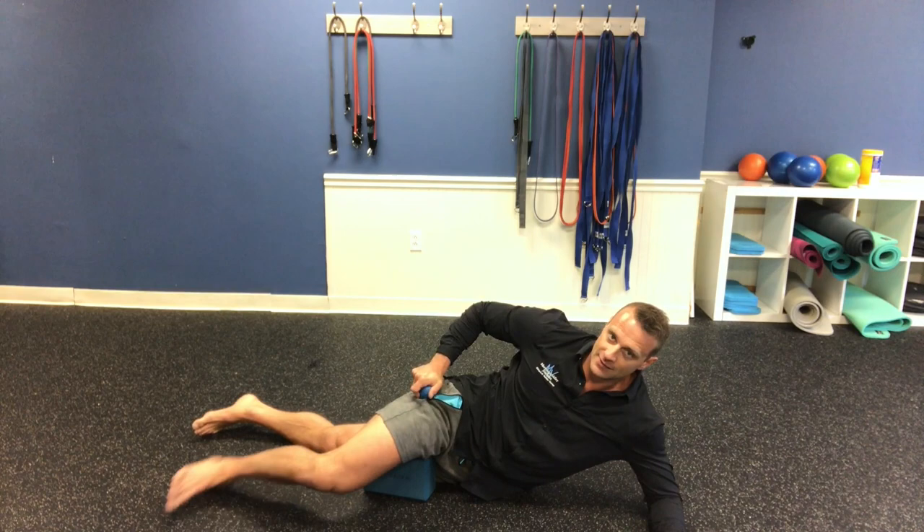Now that we've turned on, stretched, and activated some of those fibers, we need to integrate into some movement. I'll show you my favorite movements to help make these more permanent changes to the hips. Very simply — air squats.